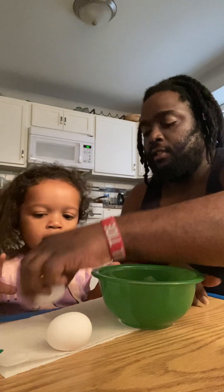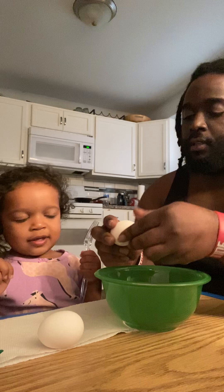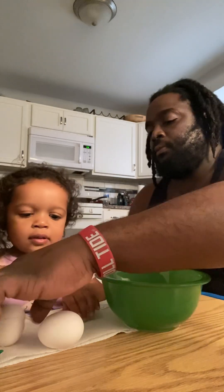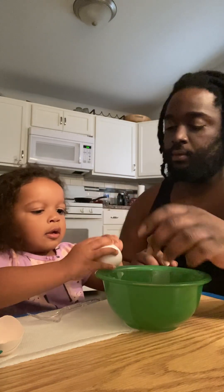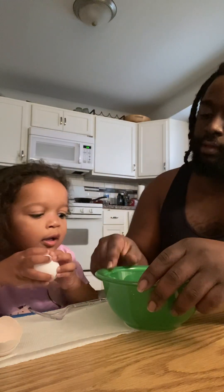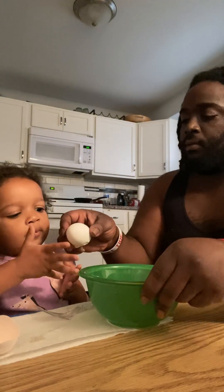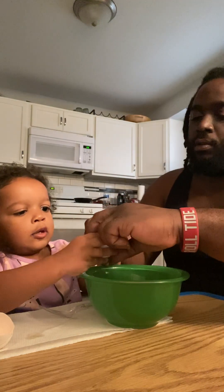Okay, ready? Want to try? Hit it right here. Right here. Open it. Open it.